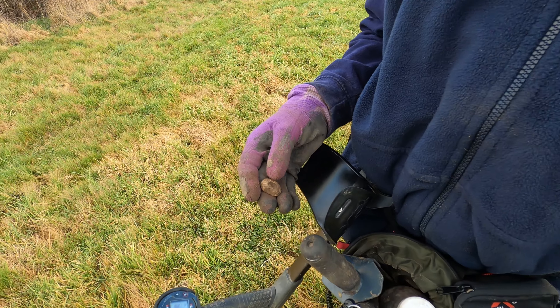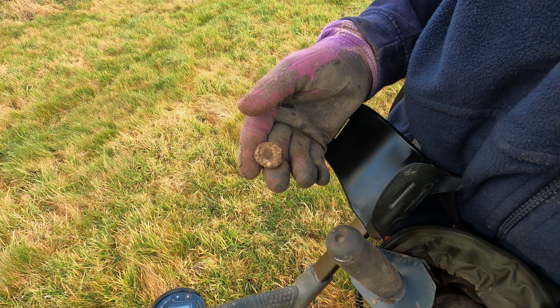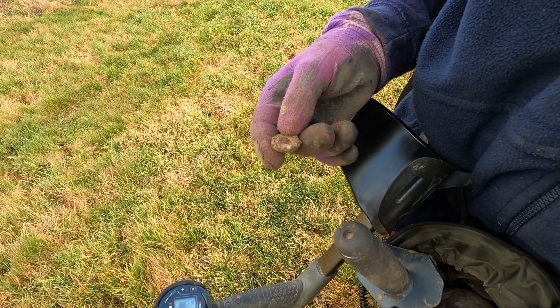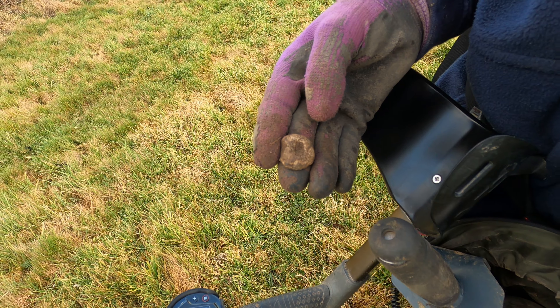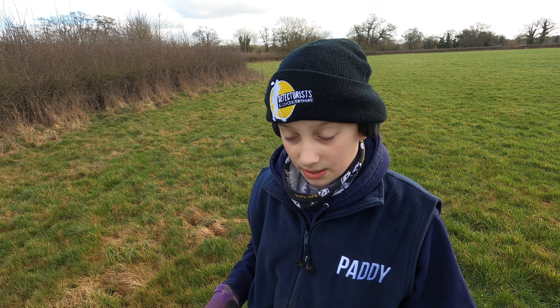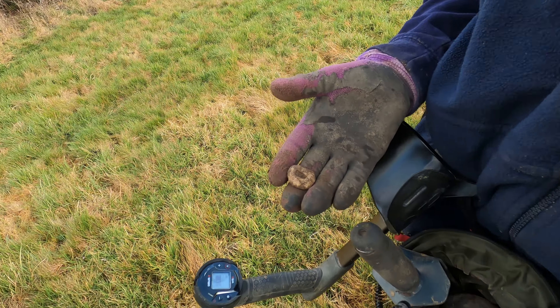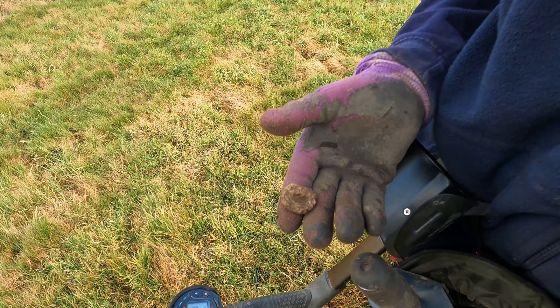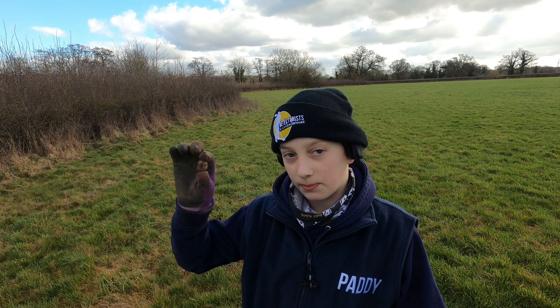Dad dug out a shotgun shell from that signal, then had another signal and saw something flick out when he got the clod out. It's a nice little spindle - don't get many of those down here, and not many patterned ones either. That one is very beat up but definitely a spindle, probably medieval to post-medieval. Nice - a point for the Deus 1.